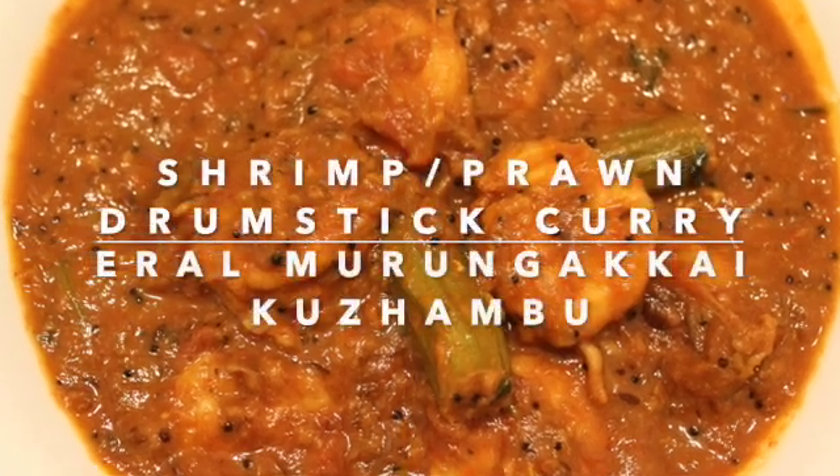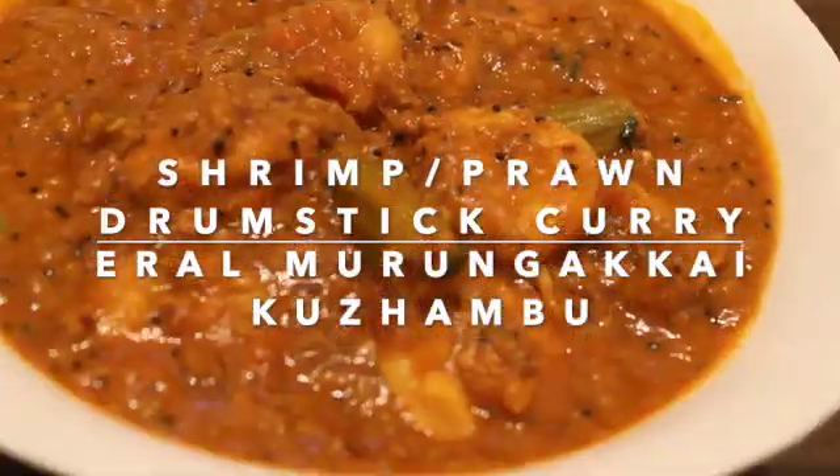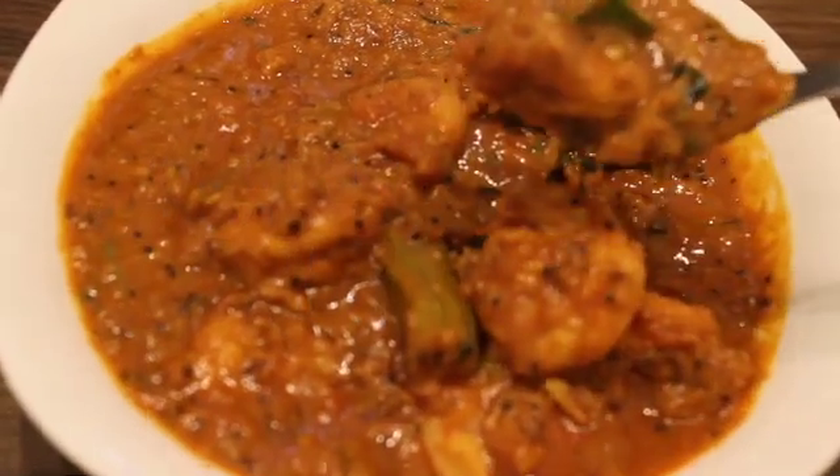Hi everyone, welcome to KJ's Kitchen with me Saranya. Today we are going to see the preparation of Shrimp Drumstick Curry, or Hiral Murugakai Karimba.